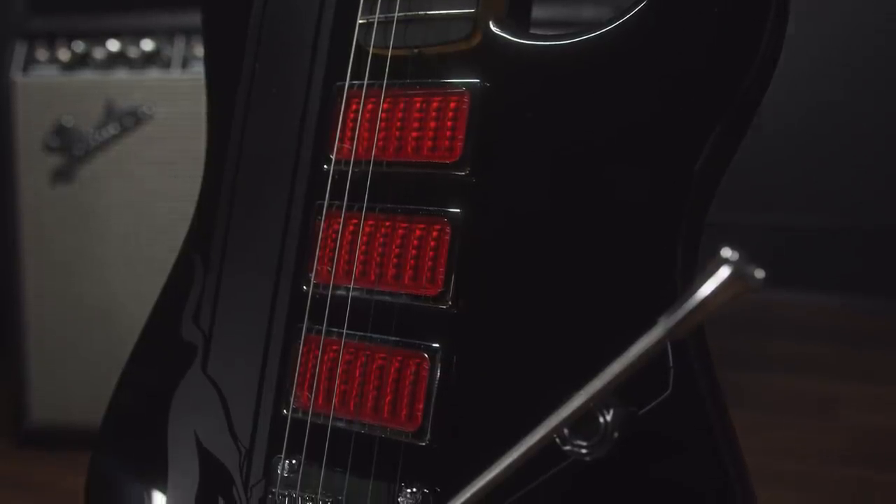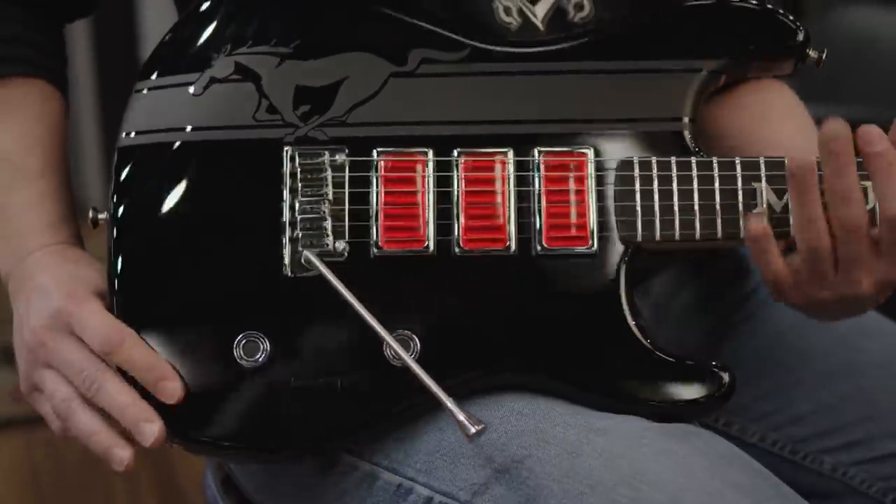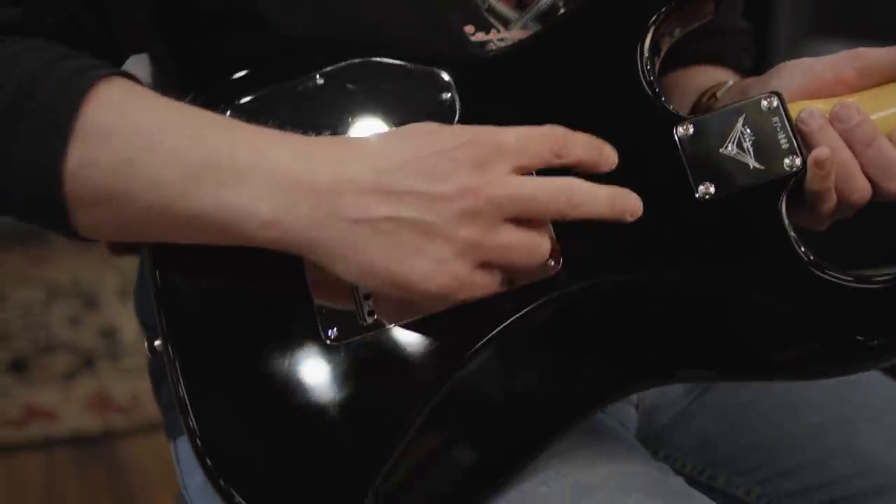Let's incorporate the classic Mustang triple tail light look. I mean everybody knows that — everybody's been behind a Mustang and sees those three tail lights. These are actually 1969 side marker lenses that I machined to fit in these little chrome bezels. It's still a standard humbucker — in fact it's our EVH humbucker underneath there. I put the height adjustment for the pickups on the back to keep it clean.